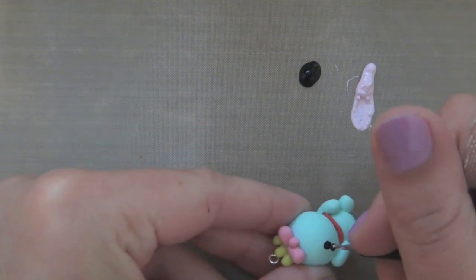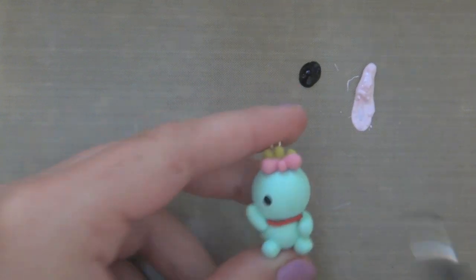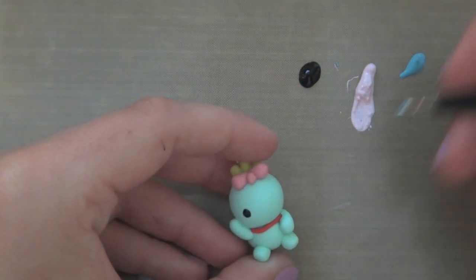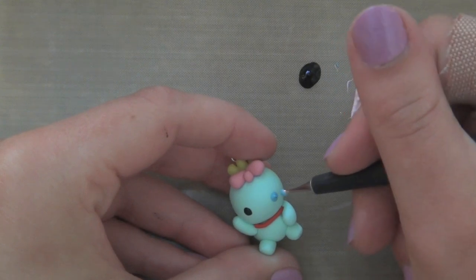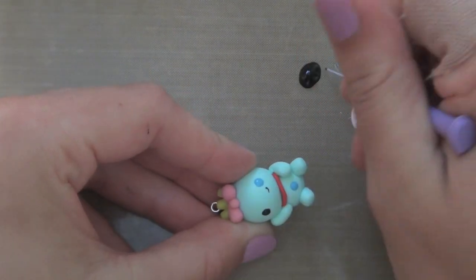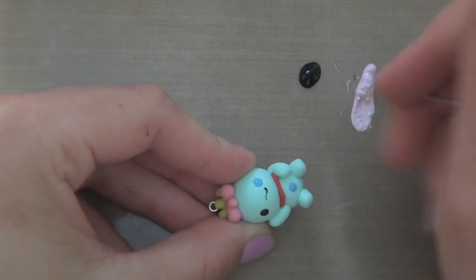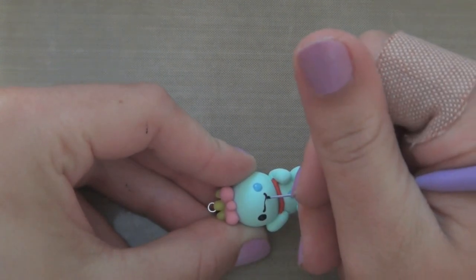Now we can move on to the painting part. This is a bit difficult if you're not used to painting — you could also use Sharpie to do all of these details. First I'm taking some black and teal and making the base colors for the eyes and belly button. Here I'm using a needle tool to draw on the mouth.